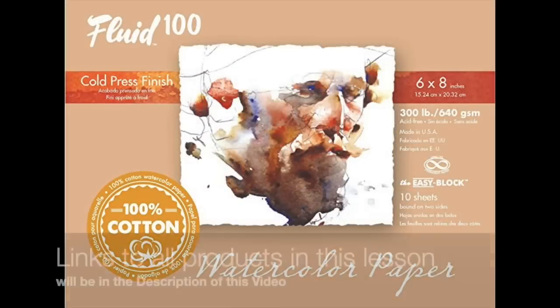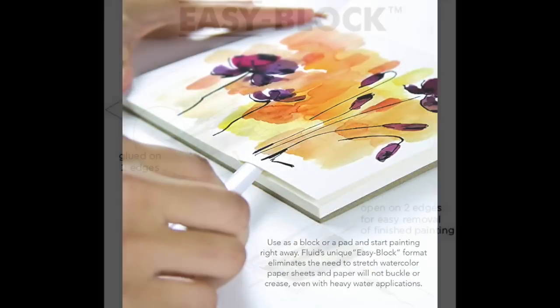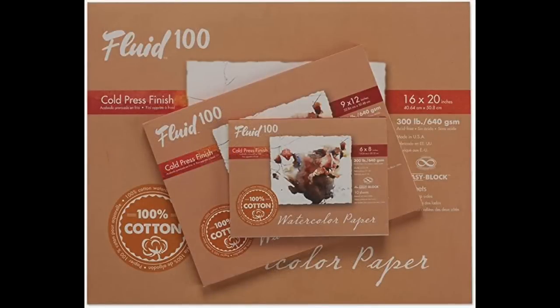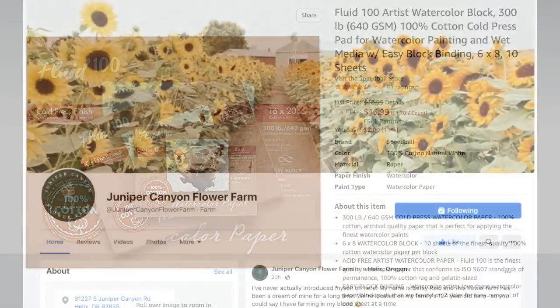The product you'll see me using in this lesson is Fluid 100, 300-pound watercolor paper on what's called a block. Some of you may know I've used watercolor paper in the past to make my own soft pastel painting surfaces, but there's something special about this paper that makes it my favorite. Stay tuned - I'm going to be talking about that. It comes in multiple sizes and it's quite affordable.